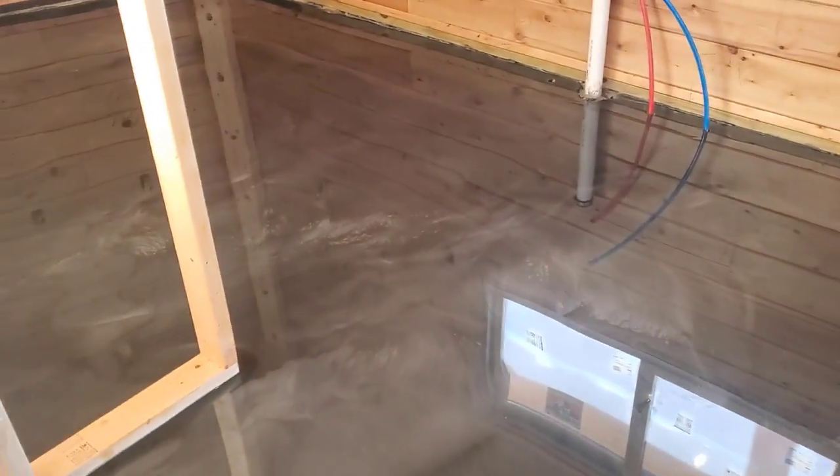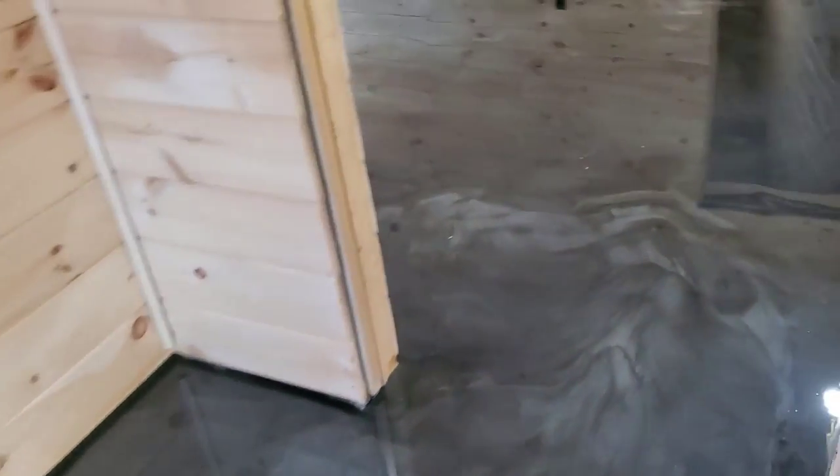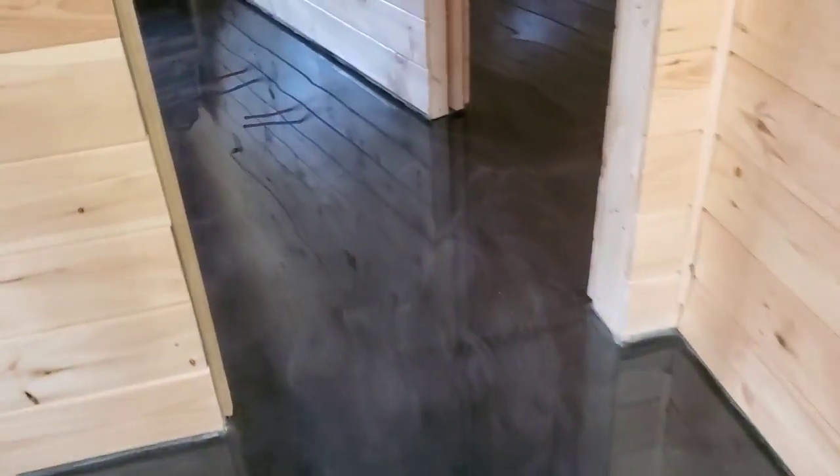Here we are the next day when it's all finished. Here's the floor — it's a reflector enhancer metallic epoxy, about 3,000 square feet, all kinds of different rooms. It just has a natural flow to it. This is two different colors: it's gunmetal and titanium. This is what it looks like when you put it down.